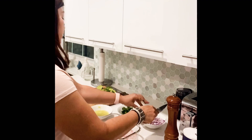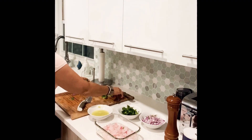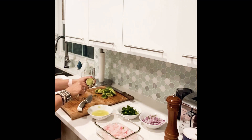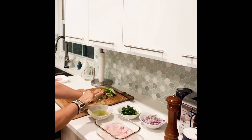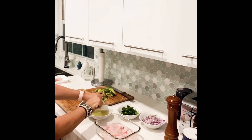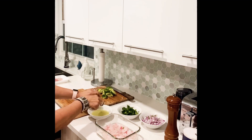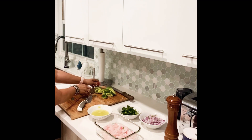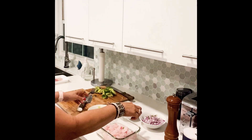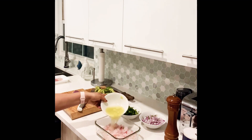So we have the red onion and cilantro, and we'll have to squeeze all the limes. I squeeze everything by hand because I don't have a juicer, but it works fine. So we have the lime, cilantro, onion, and the fish. Let's start adding all the ingredients.